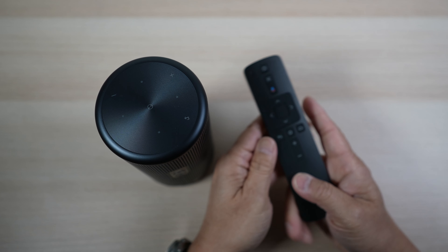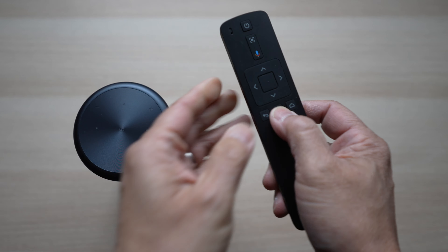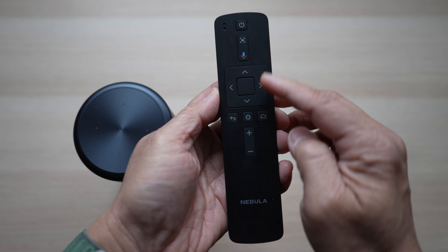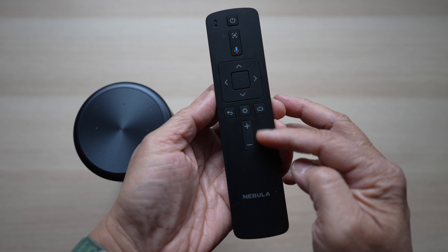The remote is also black. It's almost as long or tall as the projector. The rubbery buttons are easy to press. There are buttons for power, focus adjust, Google Assistant voice control, navigation, return, settings, home, and volume up and down.